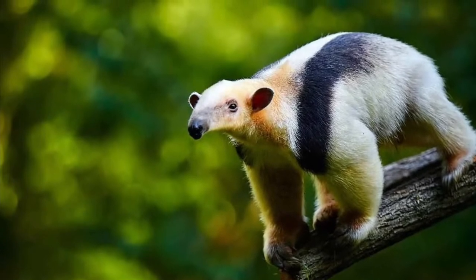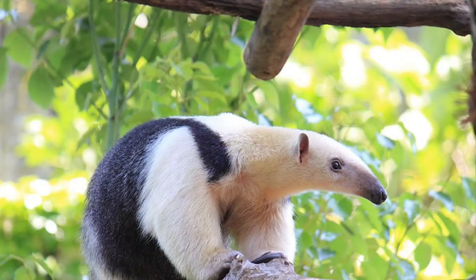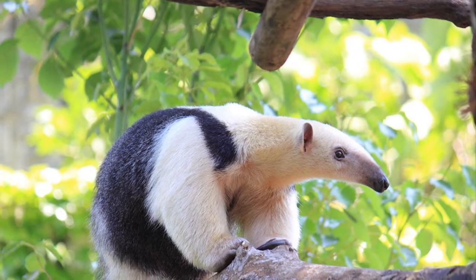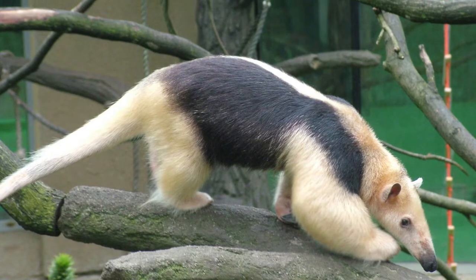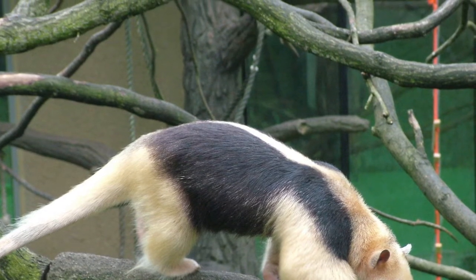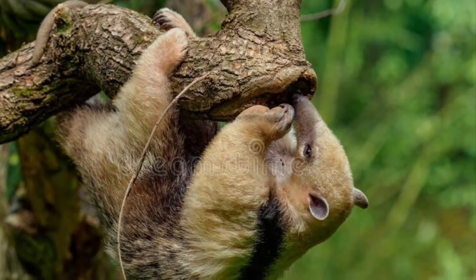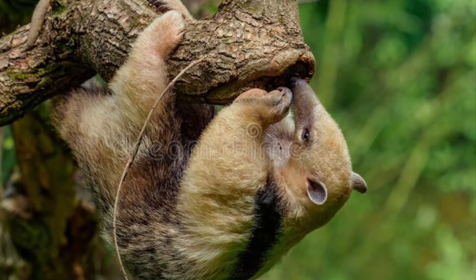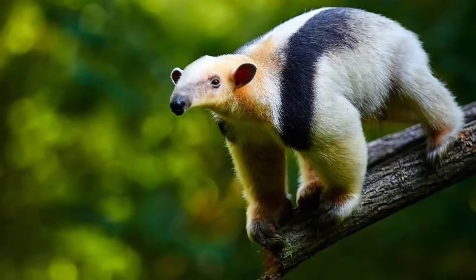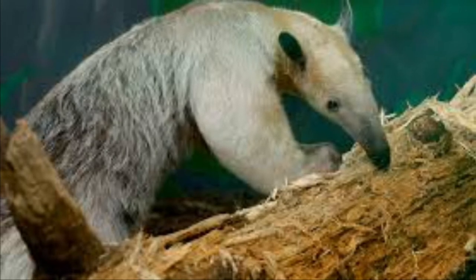The Southern Tamandua, also known as the collared anteater, is one of the smaller anteater species. A fully grown Tamandua weighs 3 to 7 kilograms or 7 to 16 pounds and they are 93 to 147 centimeters or 37 to 58 inches long, and the tail is almost as long as the body. The prehensile tail supports the anteater off the ground while the underside and tip of the tail is hairless. Tamanduas from southeastern areas have black markings from their shoulder to their rump, but elsewhere colors vary from solid blonde to black.